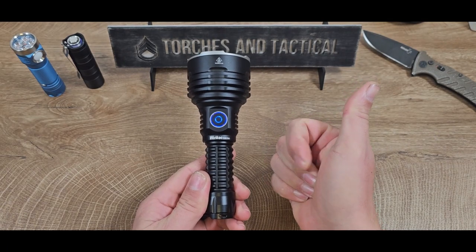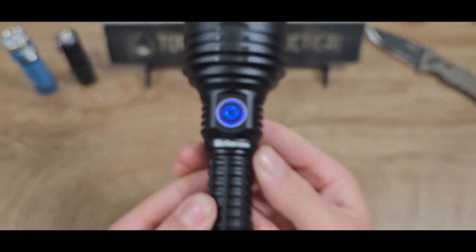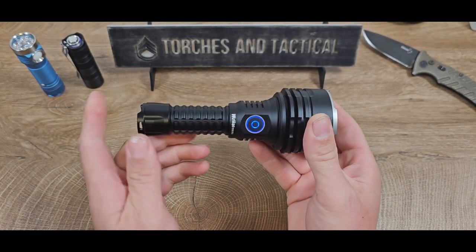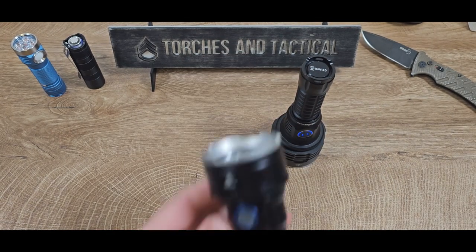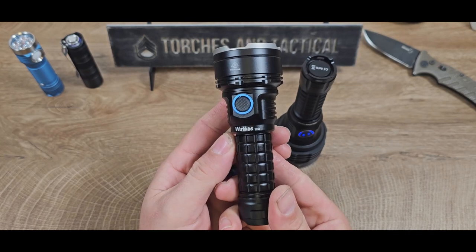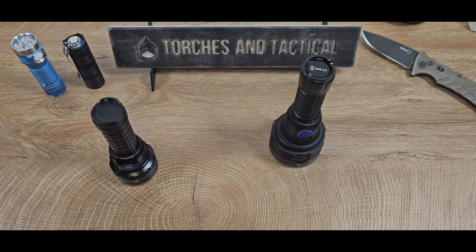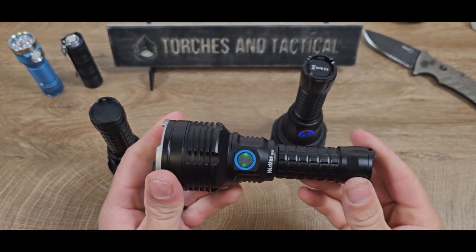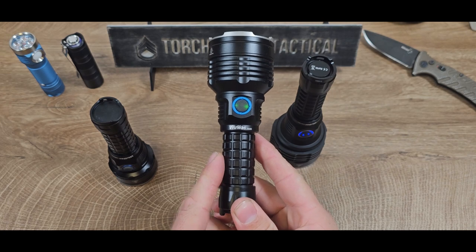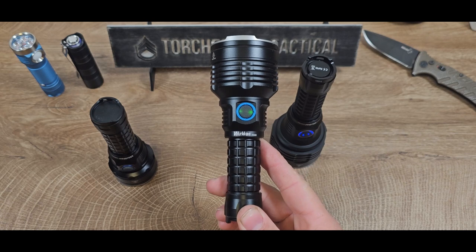Hey guys, James with Torches and Tactical, and I am very excited to bring to you the Workos TS30S Pro. Now this is the new iteration of the TS30 lineup. First off, let me thank my friend Mark Gosling — he's letting me borrow this, and I'll make sure it gets back to him safe and sound.